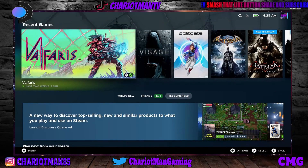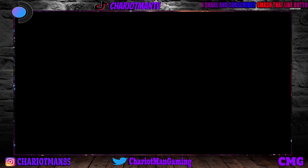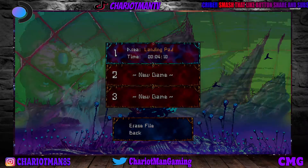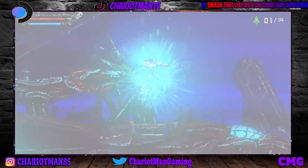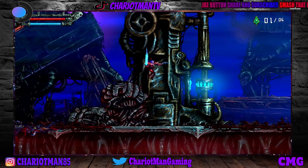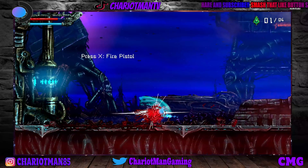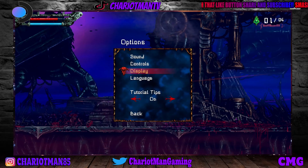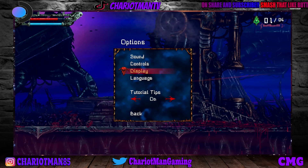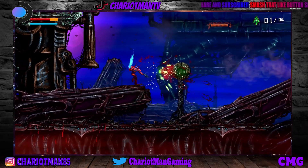These are my Steam Deck games here. I'm going to give you some quick gameplay. We are streaming — we are recording through the Steam Deck and we are streaming. I could be streaming right now and I'm recording. This is what we're doing: we are streaming from the Steam Deck. You see this good gameplay here. But basically that's it man — that's all you got to do. It's a very simple process.